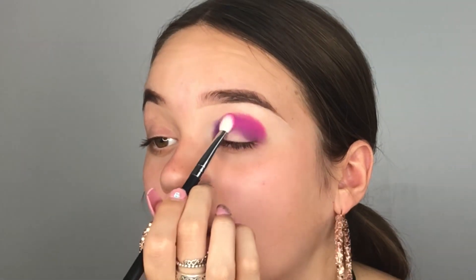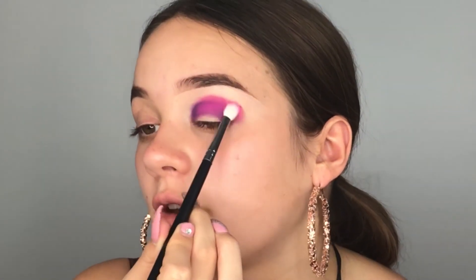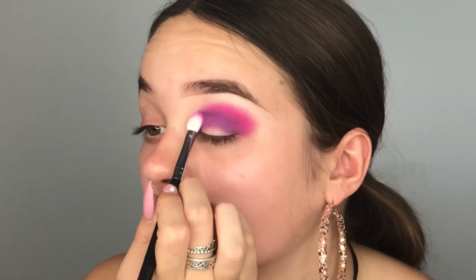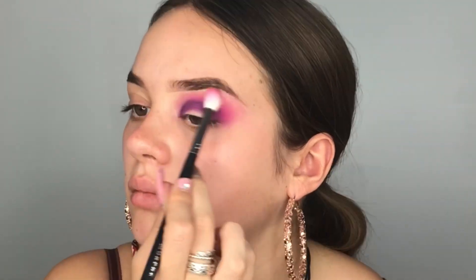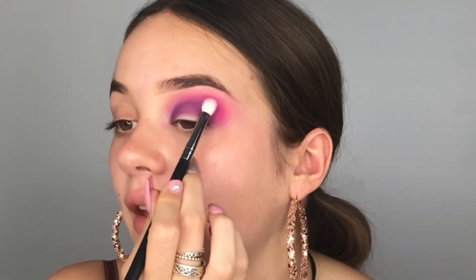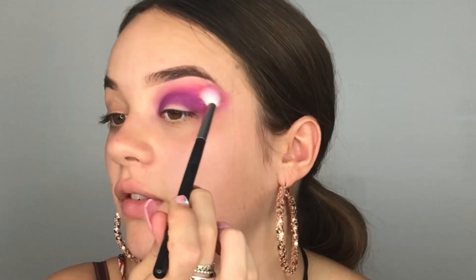The formula is amazing. I'm just going to do some circular motions to diffuse the edges. Now taking a fluffier brush — my Morphe M441 — I'm dipping into Monte Carlo, that pastel pink shade, to blend out the hot pink so there's a seamless blend. Going back in with the previous Morphe brush, I'm dipping back into Bahamas to add that pigment back, because we lost it a little bit during blending. Then I'll blend that back out with the fluffy brush.